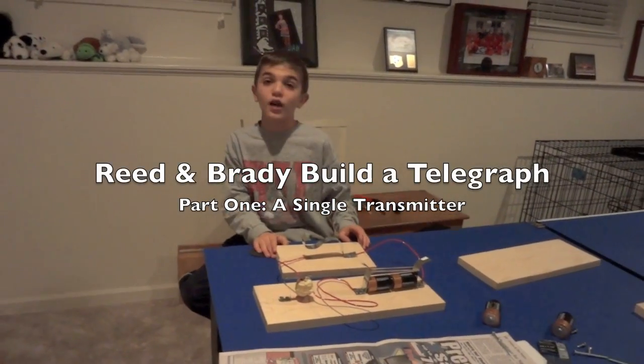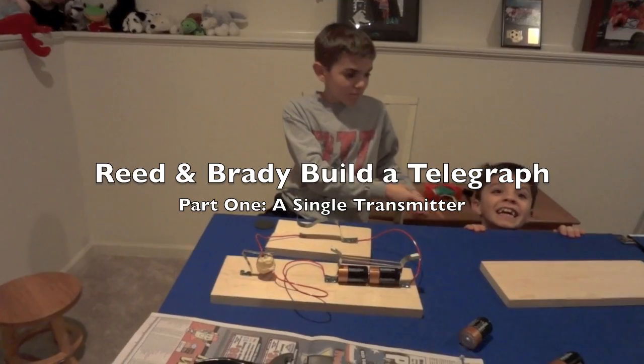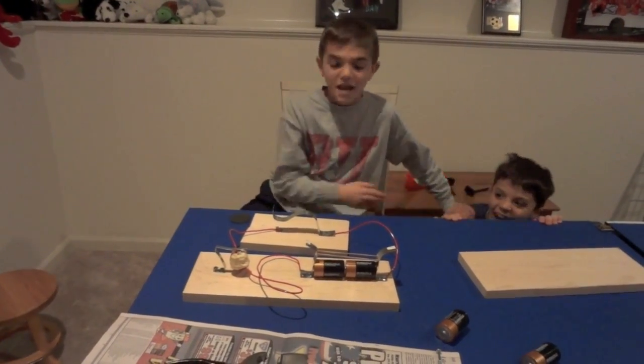What we have here is a telegraph that myself, Grandpa, and me have built. Ta-da!